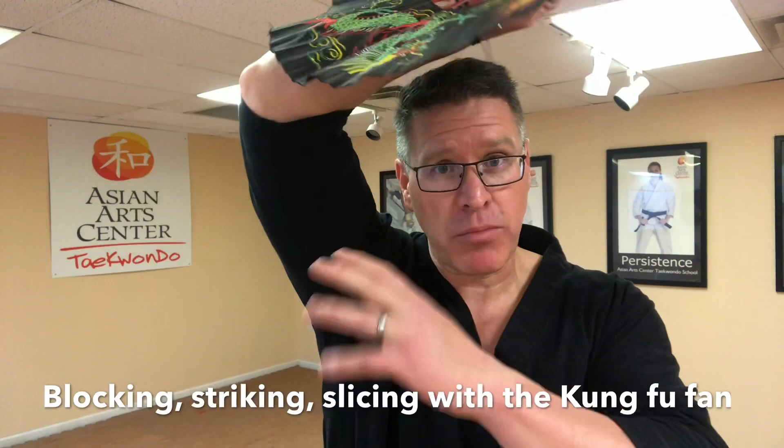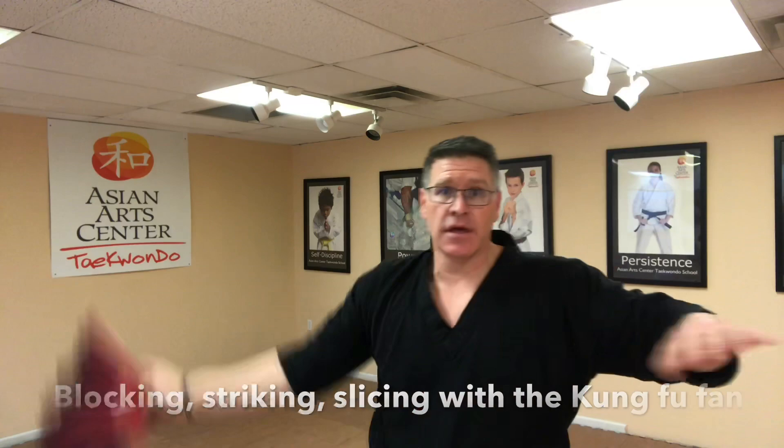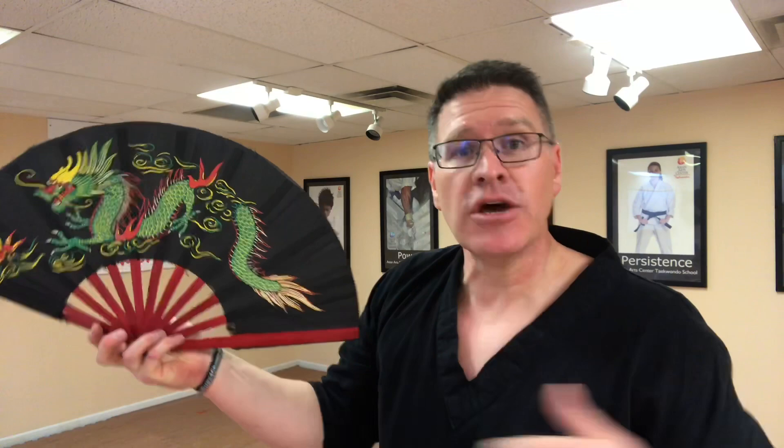Then you use it to protect your arm when you're blocking. And then in the movies, some of them had little knives — I've never seen one in person, but you can add a little slicing motion. It's very dynamic because it adds an extra dimension to your body, and it's unusual. Most people have never seen it used as a weapon, unless they watched a lot of Kung Fu movies like I did.